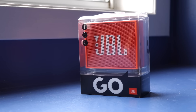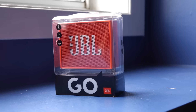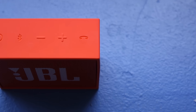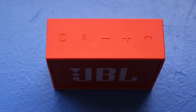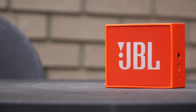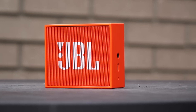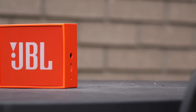Where most small Bluetooth speakers fall flat on their face is sound quality, but that's where the Go does really well. Despite the fact it's only got a single 40mm driver, there's a surprising amount of low end, and the highs are fairly crisp. It still sounds like a small speaker, but I'm honestly impressed at the sound this thing pumps out. Listen for yourself.